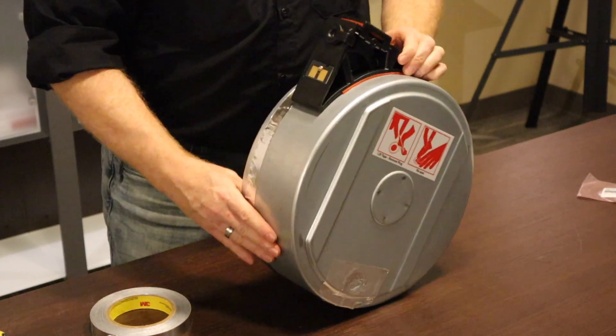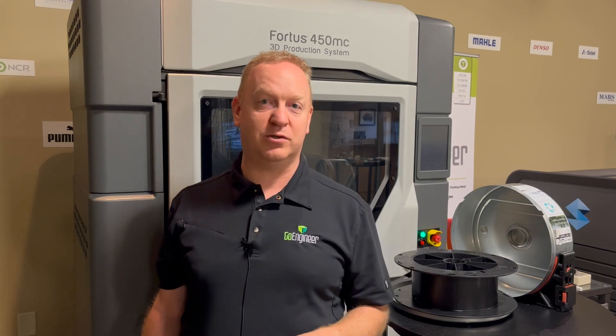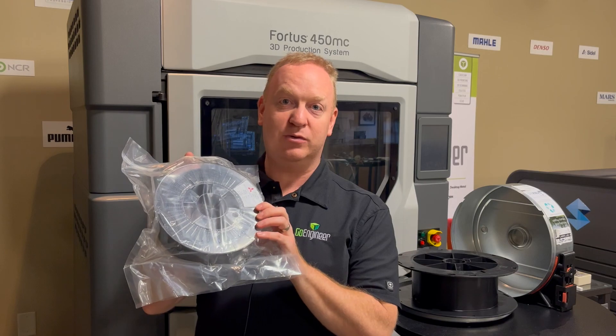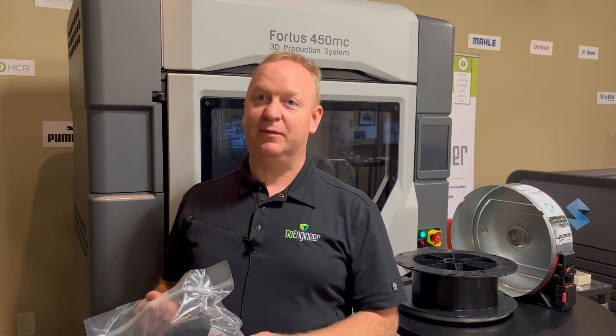And now your custom material is ready to print — enjoy! See, that's not so bad. If you do run into any issues or have any questions, please don't hesitate to reach out to us. You can find all of our contact information right on our home screen for our website. We're more than happy to help you with any questions you may have. Come back next time where I show you how to use any size spool of different kinds of materials with the open materials options for your Stratasys 3D printers. See you next time!